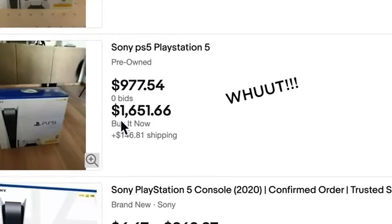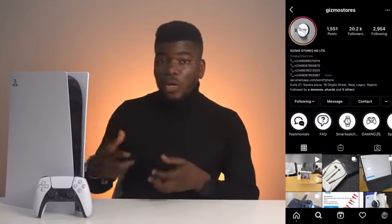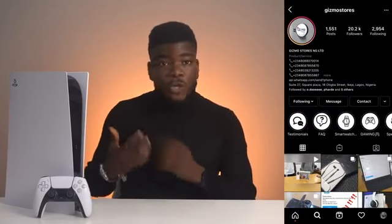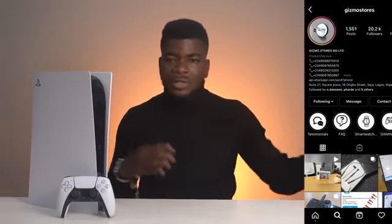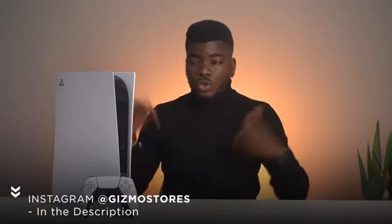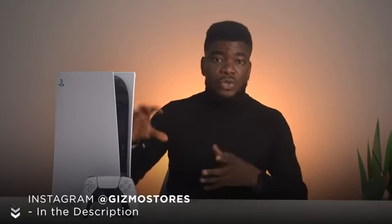You'll find it online for $800 to $8,000. However, the store I got this from is currently selling it, though at a high amount, it's not as extreme as some other stores. Others are selling it for 600,000 Naira or more. I'll leave a link in the description — the store is called Gizmo Stores. They sell many tech items, accessories for the PS5, smartwatches, and other consumer electronics. Check them out and tell them I sent you.